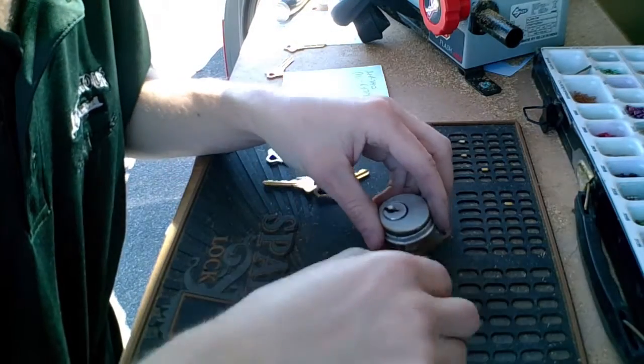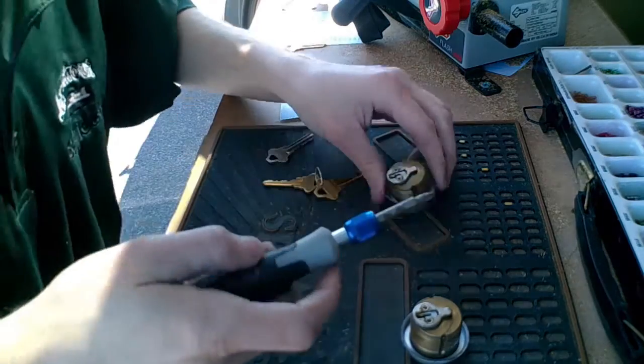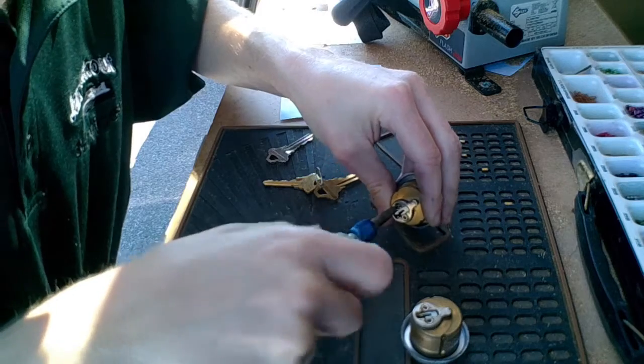Alright guys, we're at our second location. This one is a storefront. It had an inside and outside cylinder, so I'll be knocking these two out real quick here.